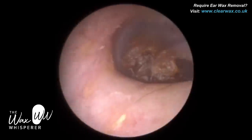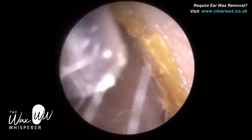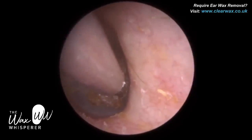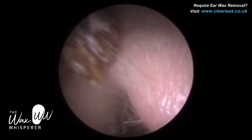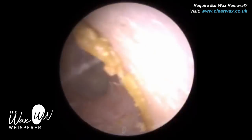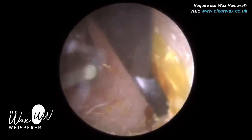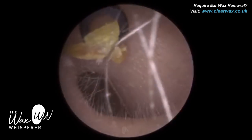In order to have binocular and stereoscopic depth perception, both eyes need to be able to see the object. In the ear, that's quite difficult because the ear canal is quite narrow. It's virtually impossible — unless someone's got a huge ear canal — for both eyes to look inside the ear canal at wax that's deep in the ear.